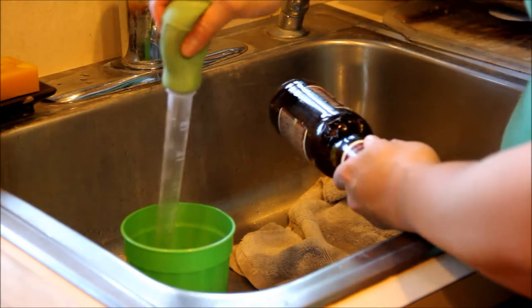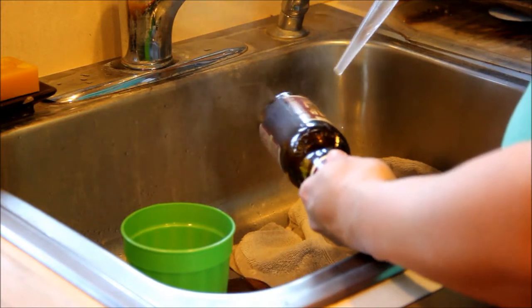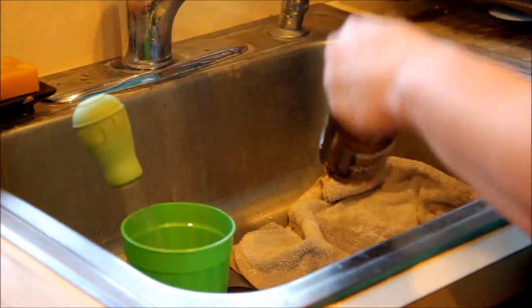Sometimes it takes more than one try, so we'll do it again. And the bottom falls off the bottle.